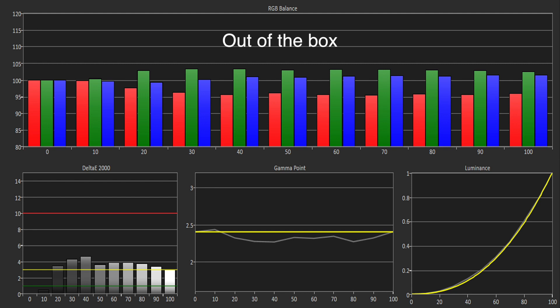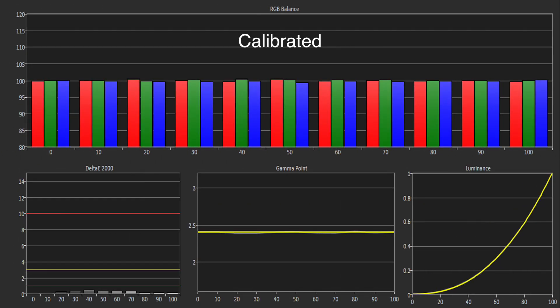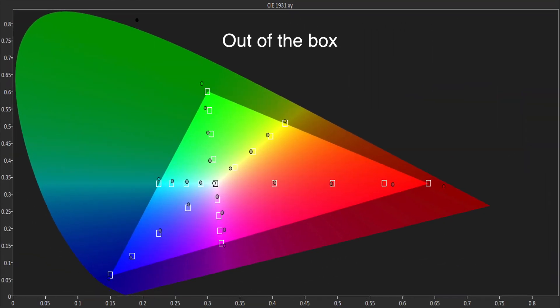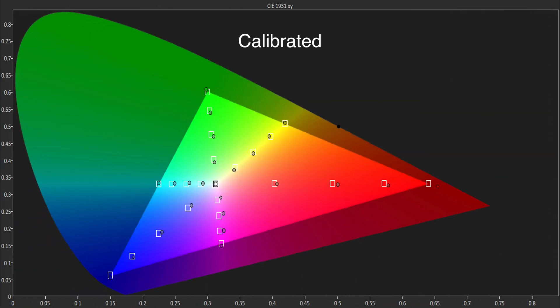The out-of-the-box accuracy was very good, though the gamma was tracking slightly below our target. The B7 includes 2 and 20-point white balance controls, so it was easy to calibrate the grayscale and gamma performance to a reference level. The out-of-the-box colour performance was also very good, with the colour gamut delivering accurate measurements — which is just as well because LG's colour management system doesn't really work.